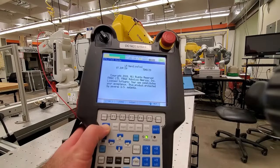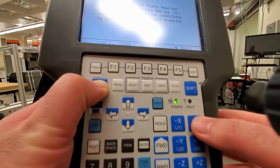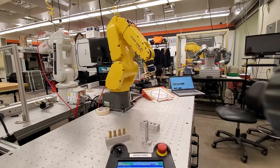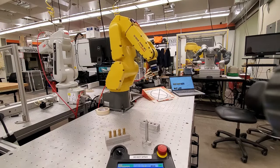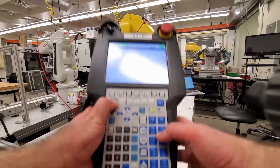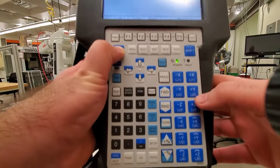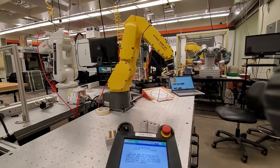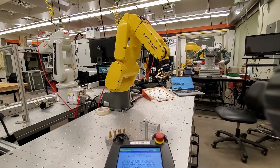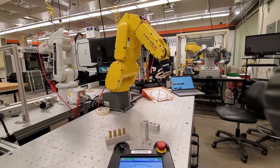Let's move along the X-axis — here's the X-axis button. This is our X-axis movement in the world coordinate system. For the Y-axis, press the Y button — this is Y-axis plus and minus. And to move the robot along the Z-axis: this is positive Z, and this is negative Z.